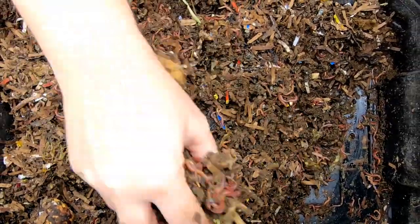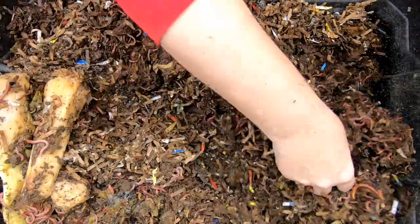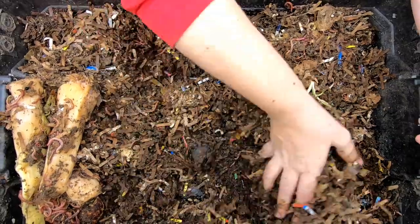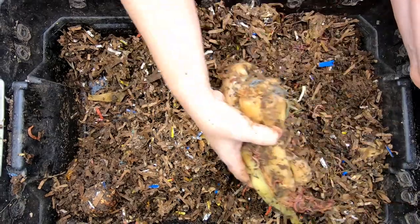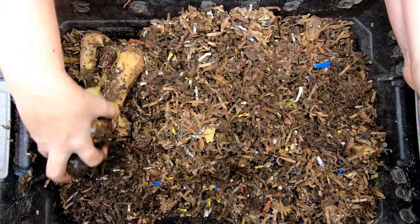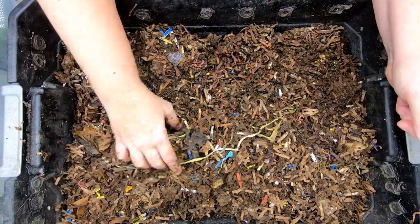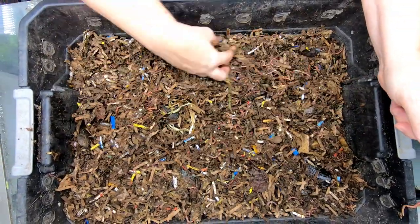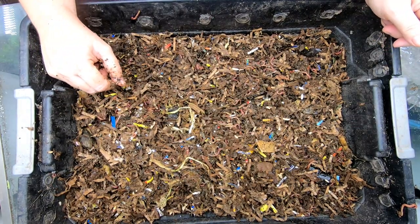It looks like this part has got more than enough food, but I am going to move it over. I'm going to take the food and move it to the dryer side of the bin — maybe we can get control of those gnats. I didn't really see them flying around the basement but they sure did take flight when I moved that bubble wrap. Alright, let's take a look at the next layer down.